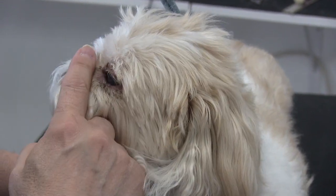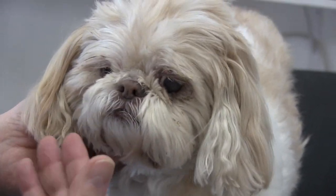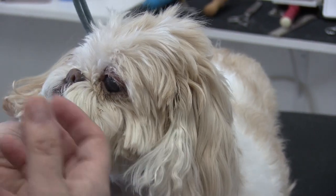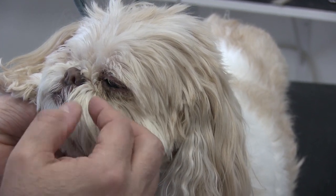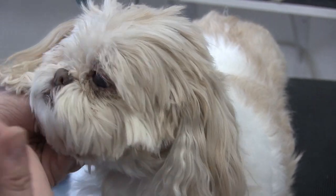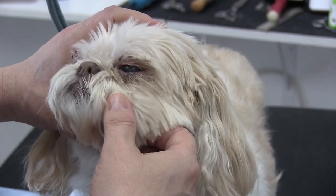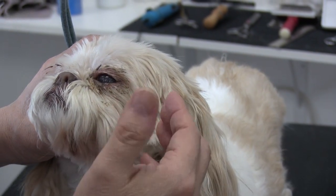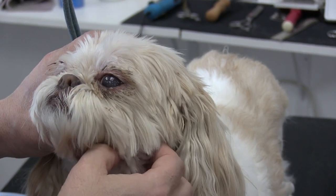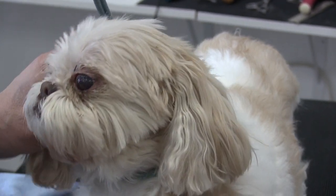I don't feel comfortable going in with the clippers in that area. She does have this little piece of gook right here that I could probably get out with the clippers. As you can see, she's pulling away a lot because it's uncomfortable — they're nervous about it. But as groomers, we've got to try to clean this up. You can see how it's actually affecting her eye, which is very cloudy. Part of it too is that she is losing her vision a little bit.